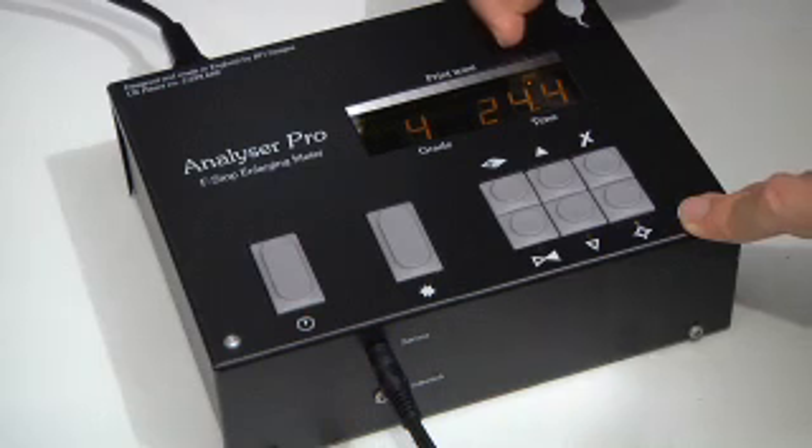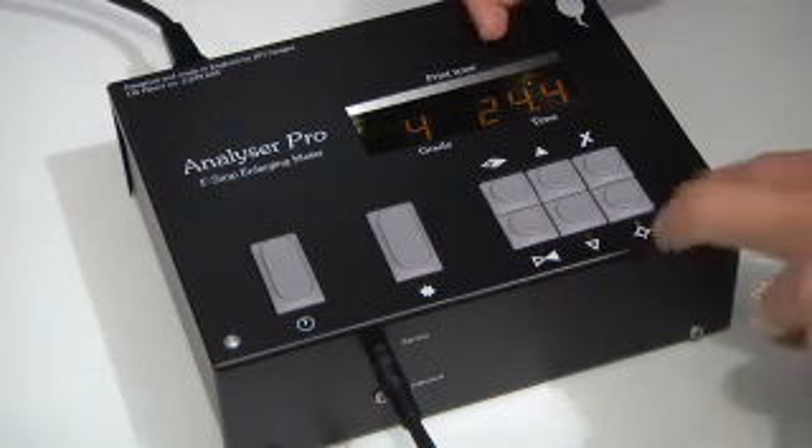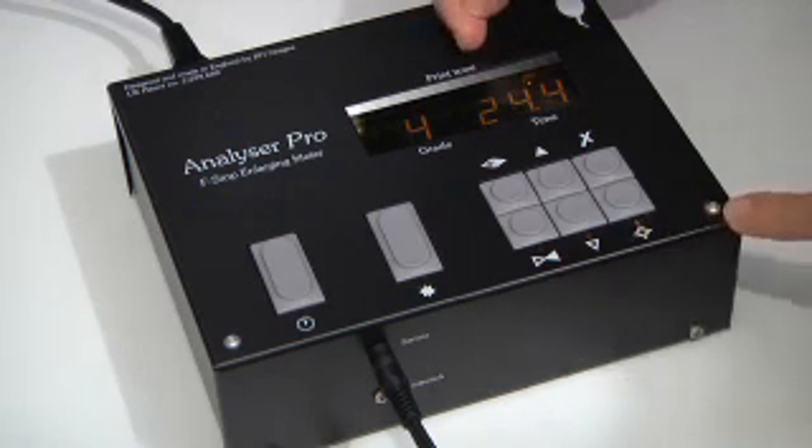is more contrasty for this particular filter setting than the previous one. So the way to print this, if you wanted the same appearance as the other grade, is to reduce the contrast setting of the enlarger so that this tone comes back down, and you do that by changing the filter under the enlarger.